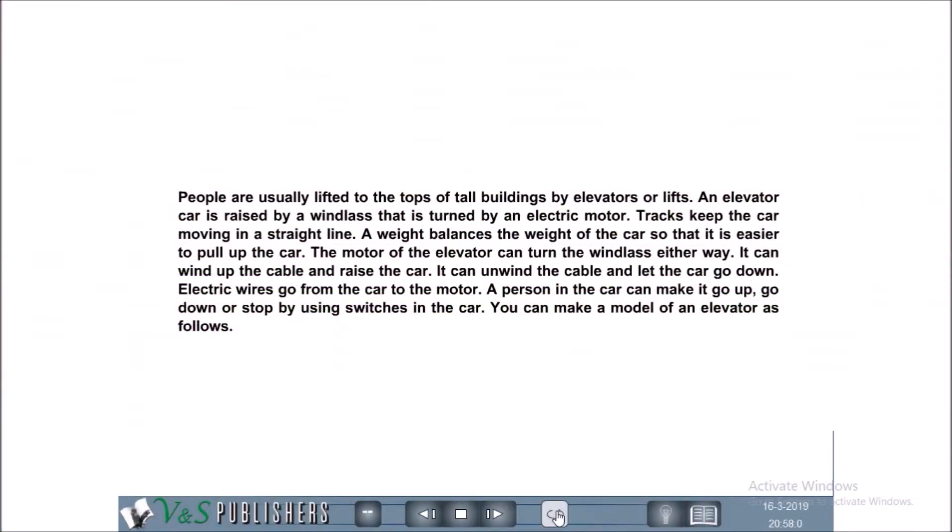Making a Motor of an Elevator. People are usually lifted to the tops of tall buildings by elevators or lifts. An elevator car is raised by a windlass that is turned by an electric motor. Tracks keep the car moving in a straight line.